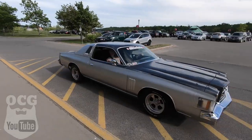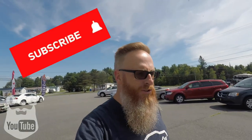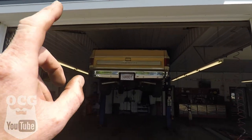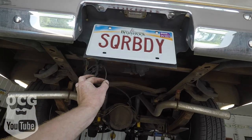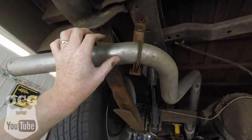Hey guys, welcome back to the channel. Today we're just doing some fine-tuning on Dale the truck and getting him ready for his annual inspection. Here in New Brunswick we have to inspect our vehicles for safety — it used to be every year, now they're good for two years. The New York inspection sticker on Dale will expire at the end of July and we've got to get a New Brunswick sticker on the truck. We have the truck up in the air and one of the things that does not work currently is the license plate light, which has to work to pass inspection.